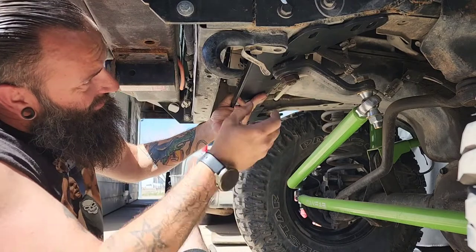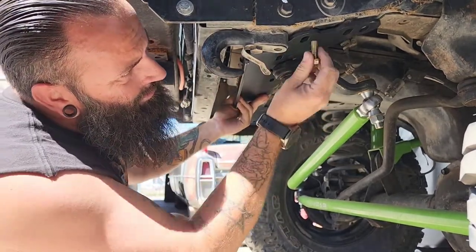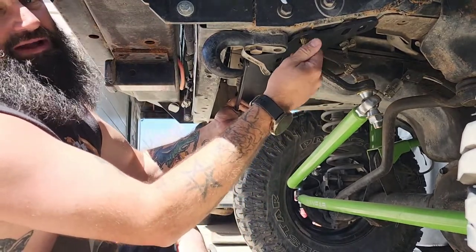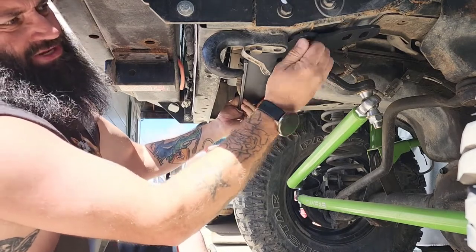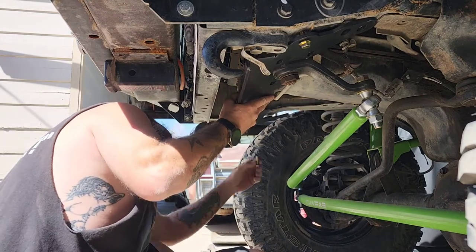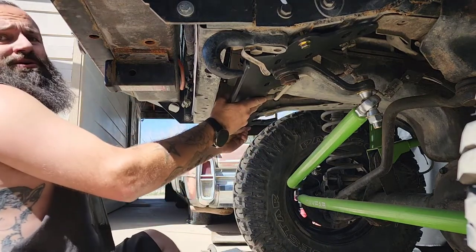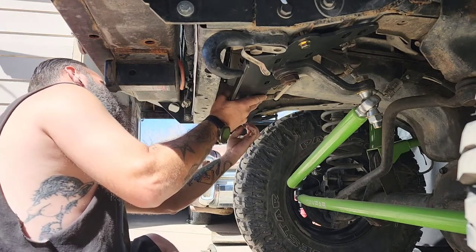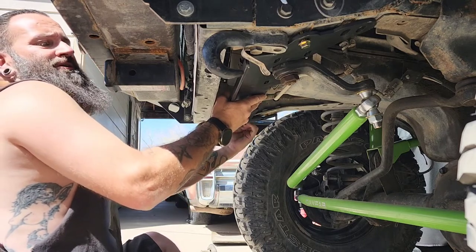Still ain't enough. What are we catching on? Oh — never mind, I'm just stupid. Had it lined up wrong. That very slight modification clears the factory tow hooks. Perfect. Now they get to stay welded to the frame, and I get to put this boy on. Let's see what happens.